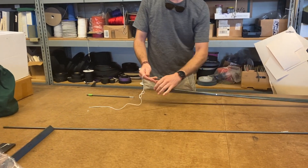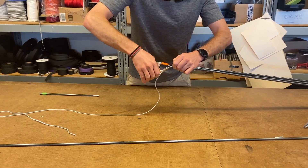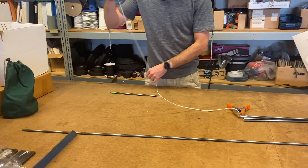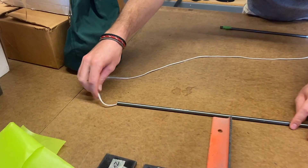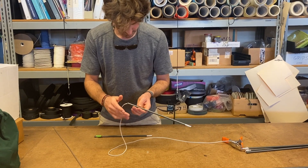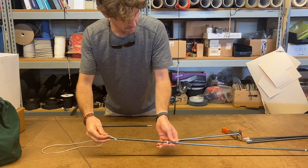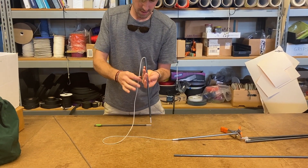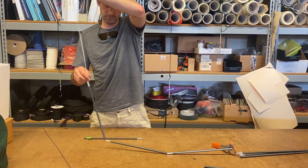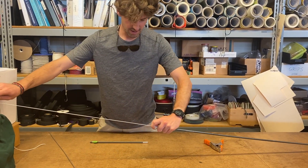Then you're going to take the shock cord and pull it out, stretching it as far as you can. You can hold it yourself or have someone else hold it for you, but I find a clamp makes it easiest to deal with. Then you're going to put your shock cord back through the pole sections in the reverse order that they came out. If you're running out of shock cord, you can put the pole sections together and then pull the cord through again.